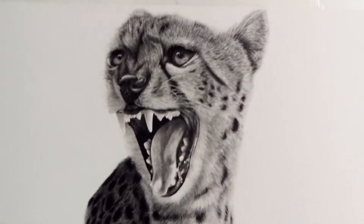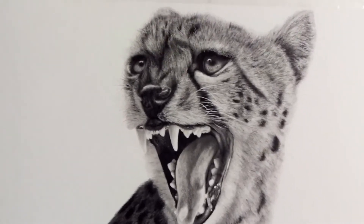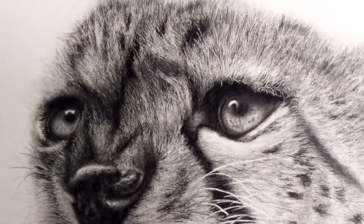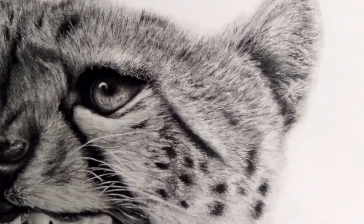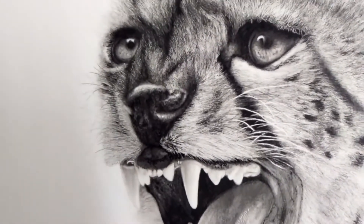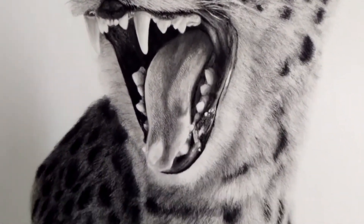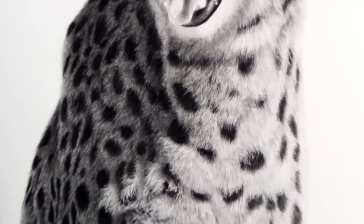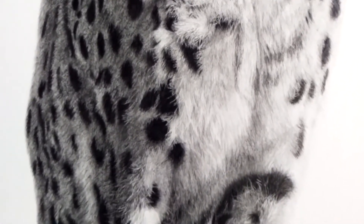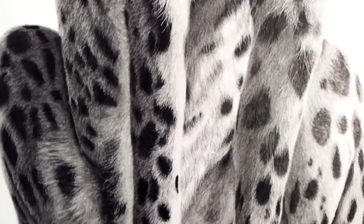Hey guys, so this is my newest drawing that I just finished. This is a lifestyle drawing of a cheetah, and this one took me a while to finish, but it's done. I'm really happy with the way it turned out. It was a long project, but all the time put into it was worth it.